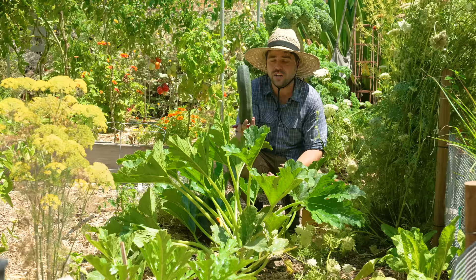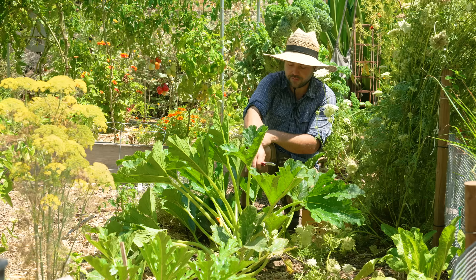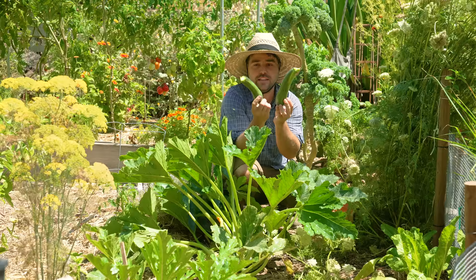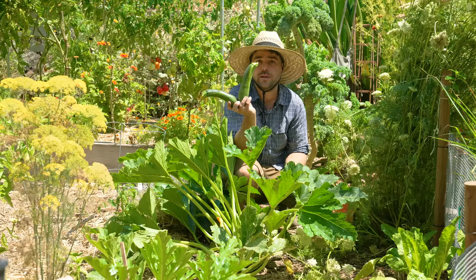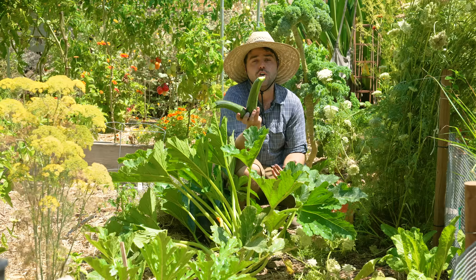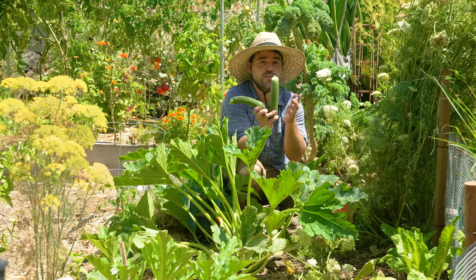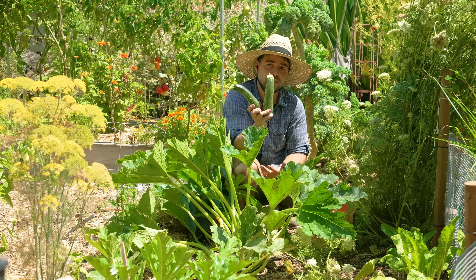Let's talk about a more typical harvest. I have two here at the perfect size — roughly six to eight inches. At this stage you can pretty much do anything with them: zucchini bread, cut into nice pieces and sauté with fresh tomatoes and garlic, cut lengthwise and throw on the grill with fresh dill, yogurt, and garlic, or throw them in soups. This is the ideal size, the size you're most familiar with seeing at the store and the farmers market.